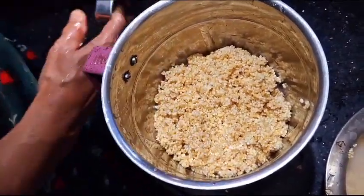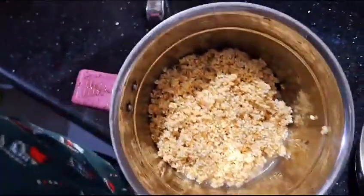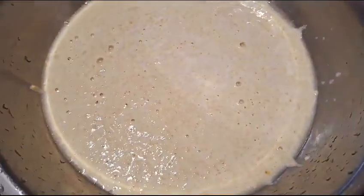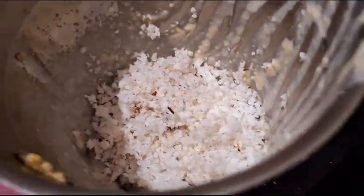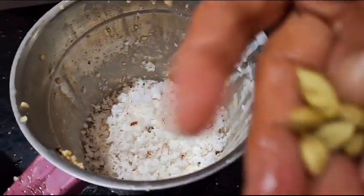We will fix the oil. I have to put the oil — we will put the oil cap over the pot and mix in the pot.